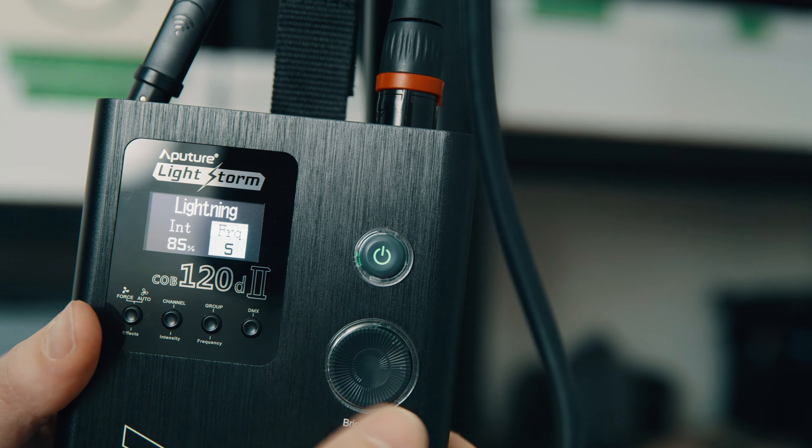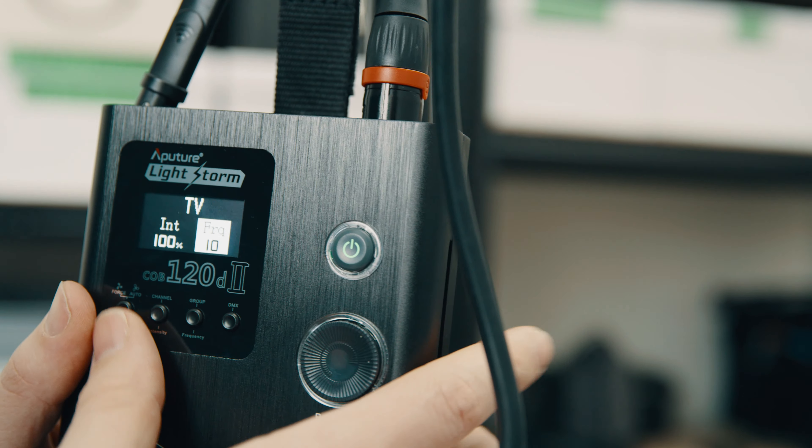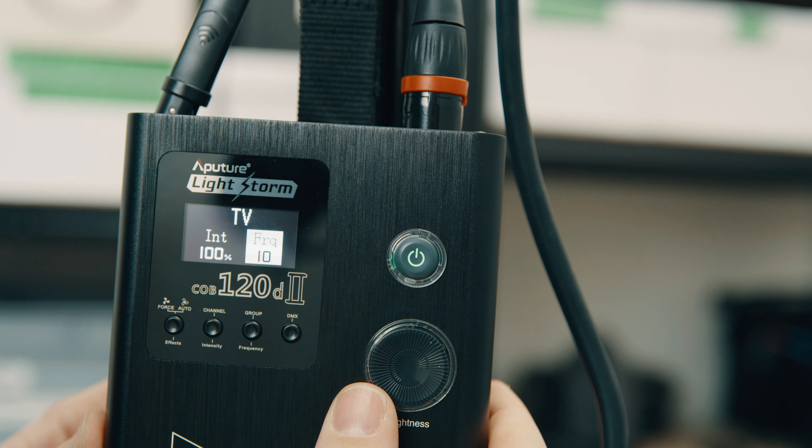This can be a very fast way of changing your lighting conditions or doing something creative, and integrated into the actual control unit are a few effects as well — like the thunderstorm effect and the TV effect — which can be pretty useful whenever you have to do drama scenes for example.